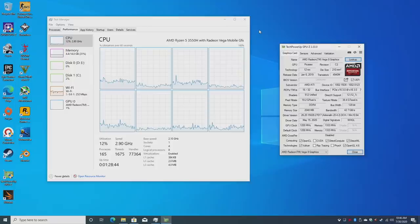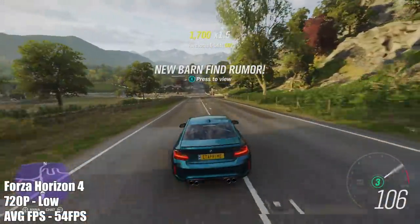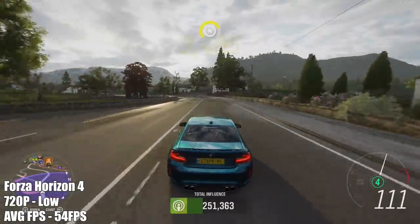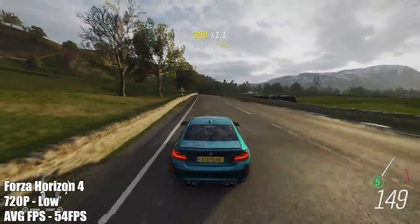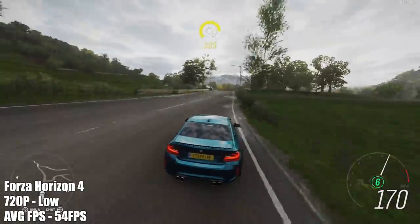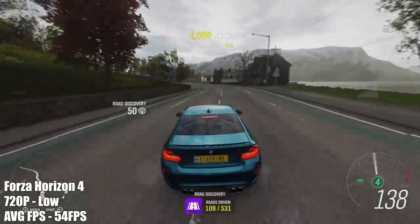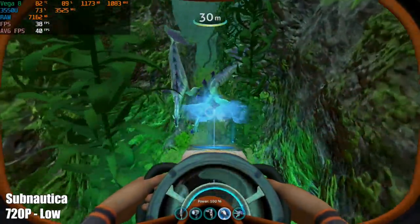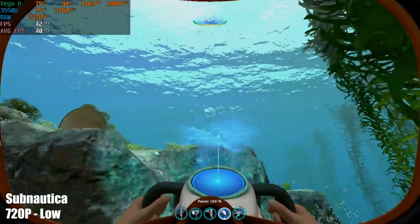Moving on to gaming with the built-in Radeon Vega 8 at 1200 MHz. In Forza Horizon 4 at 720p low settings I achieved an average of 54 fps — fully playable. In Subnautica at 720p low settings with water quality set to high, we're getting an average of 40 fps; not the best, but locking to 30 fps with half-vsync would work all day.